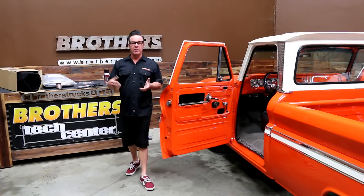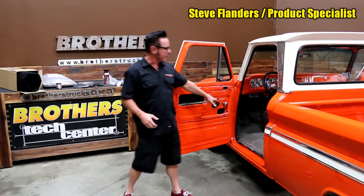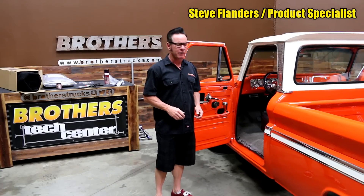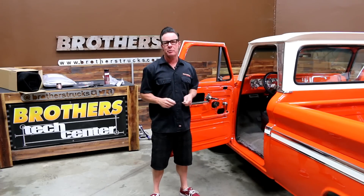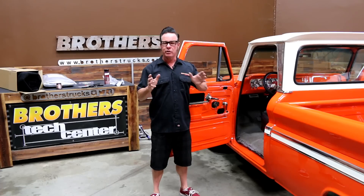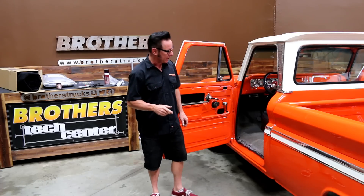Hey guys, I'm Steve from Brothers and today I'm in the tech center because we're going to take this faded carpet out of this beautiful 65 Chevy truck and replace it with a fresh one. Along the way we're going to show you guys how you can do this at your house, give you some tips and tricks to make it easy when you're doing your own project on your classic truck.